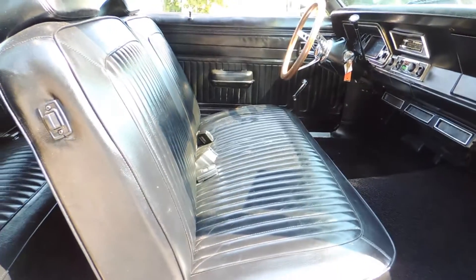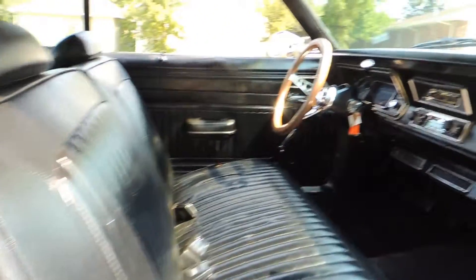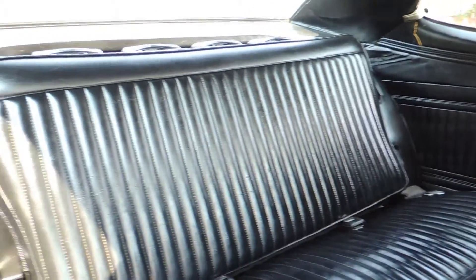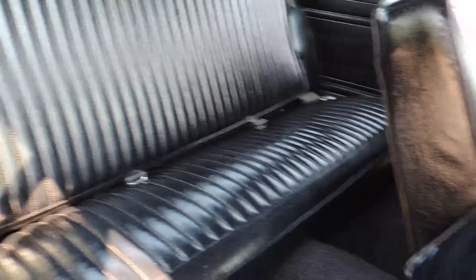The door panel is good, arm rest is good. The front seat cover has some seam splits on the driver's side. It has a brand new dash pad. The back seat all looks good — it does have a full fold-down rear seat — and new carpet.